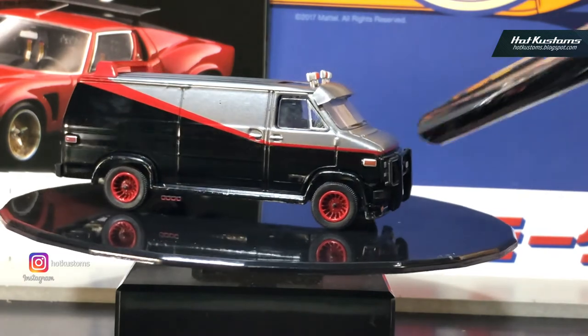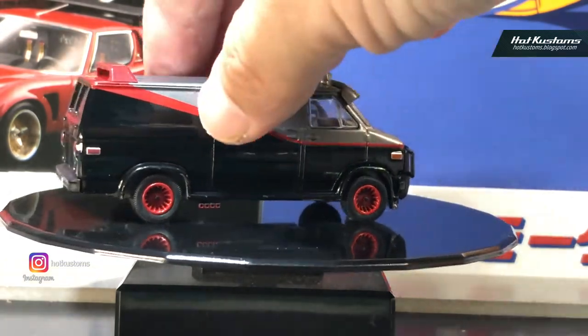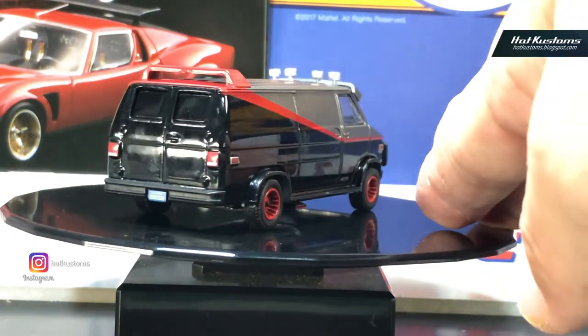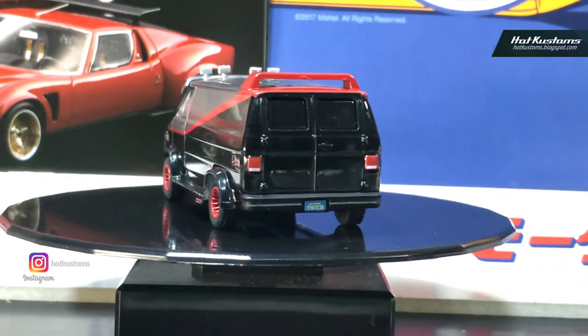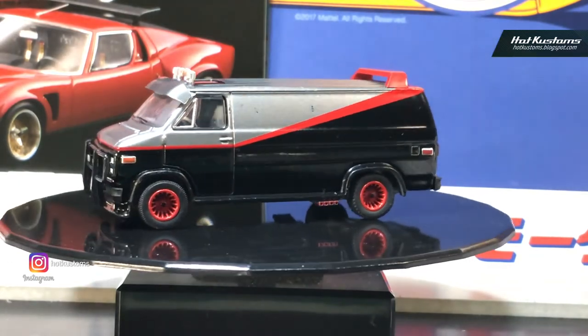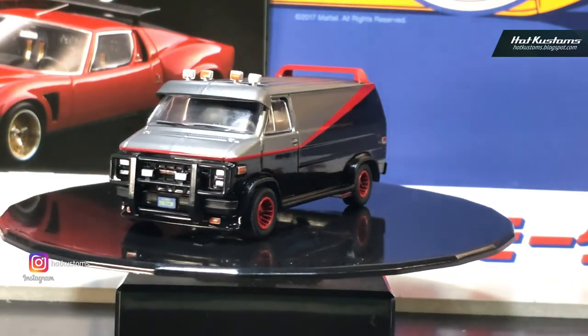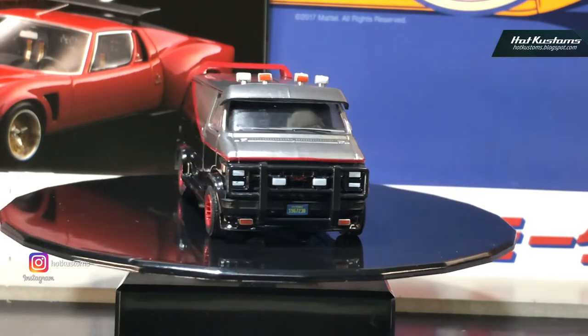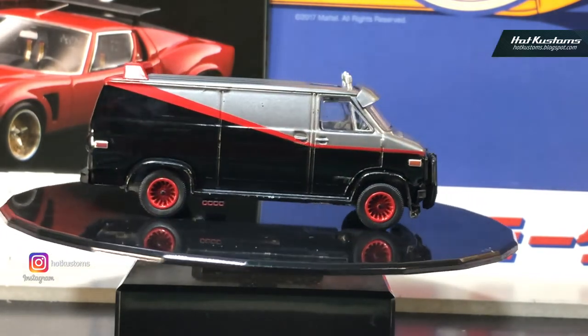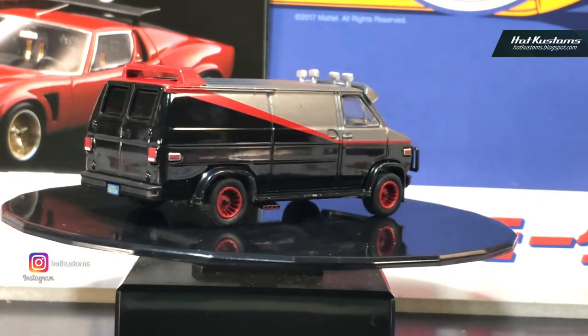It rolls very well and looks very good. I love this A-Team van. I actually got another carded one just for my collection, because the card is just too nice to open — so one is a keepsake and the other one was freed from the package for review.